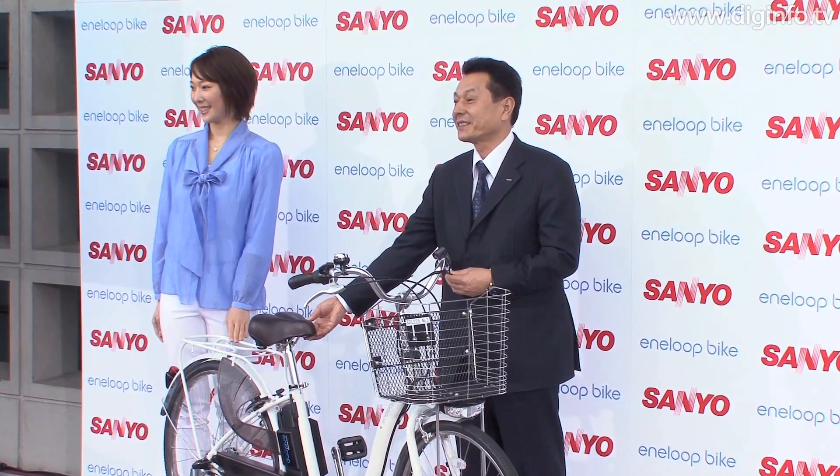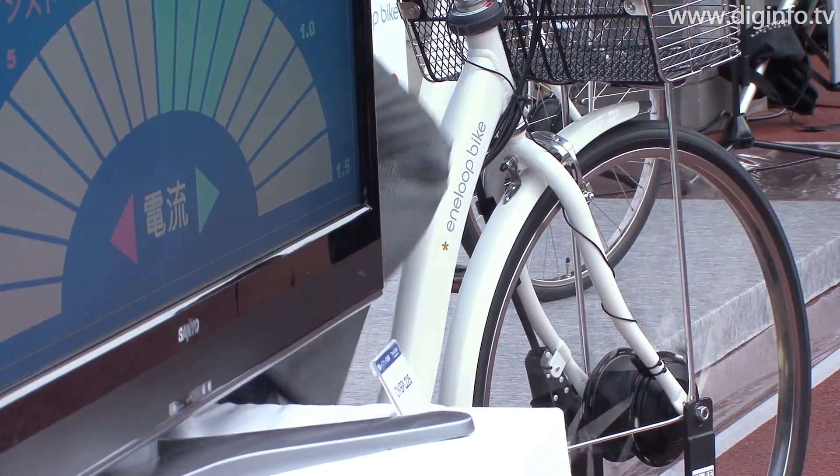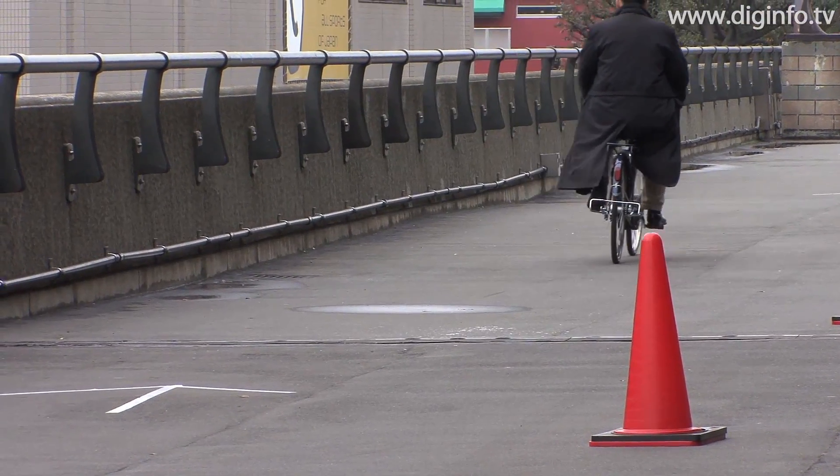On April 21st, Sino Electric will release new models in its Antelope bike lineup, which can recharge while being used. The new models feature a next-generation mode called Echo Charge Mode.